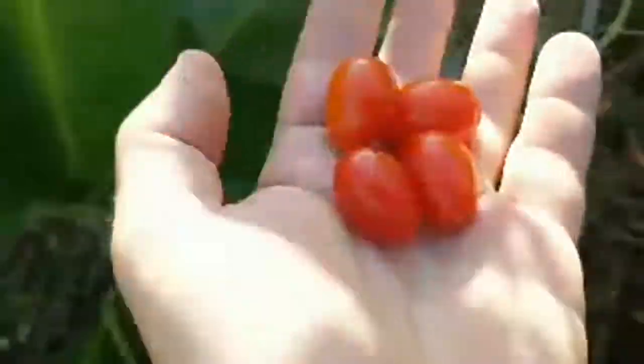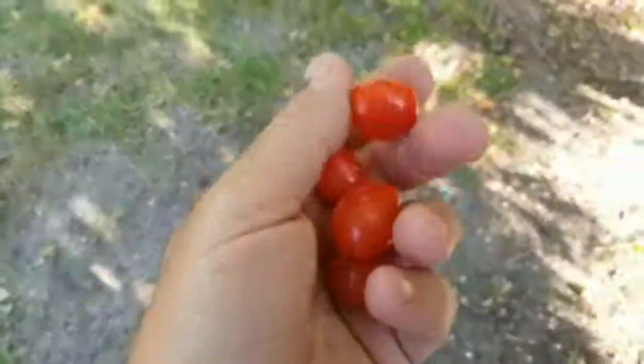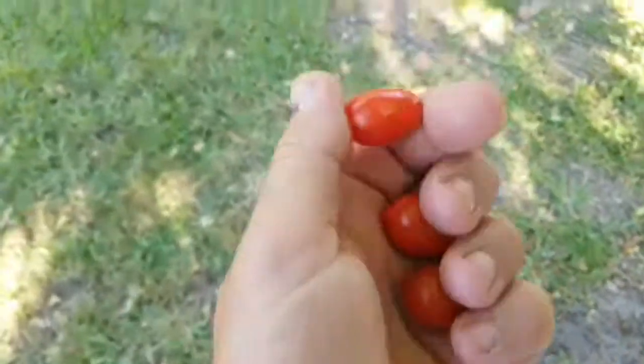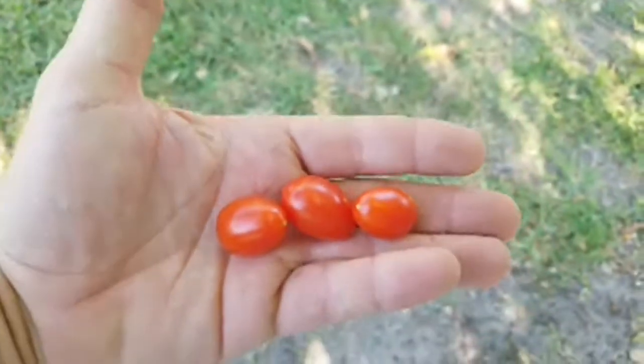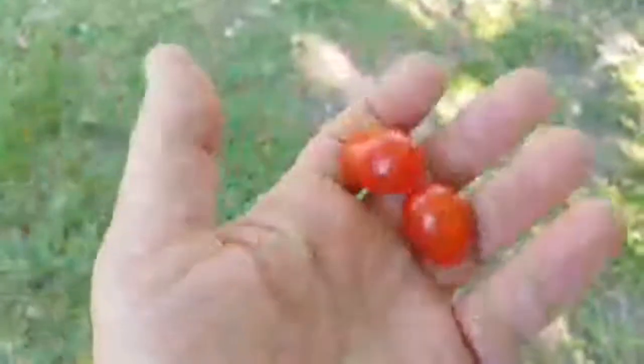Look at these cherry tomatoes! I'm going to have a lot of volunteer tomatoes this year because these cherry tomatoes — I've just been eating them like crazy, they're so good. Cherry tomatoes and smaller tomatoes are a great option in Florida, I think you'll have more success with this type. I got this variety from a local farm and I'm definitely going back to get them again next year. I'm going to take some seeds from this variety.